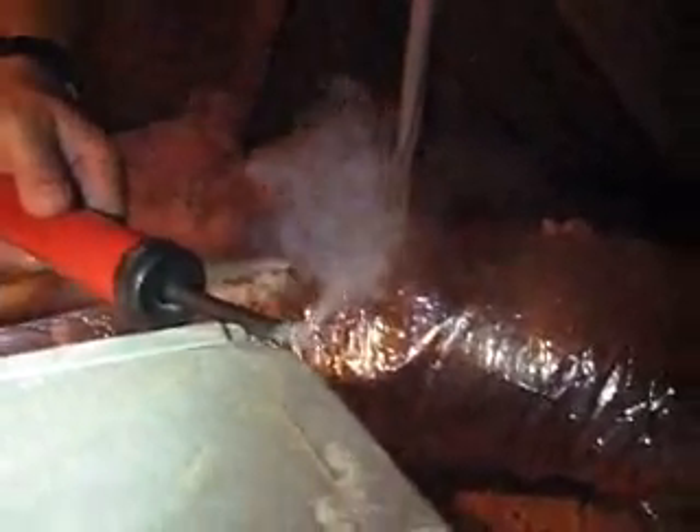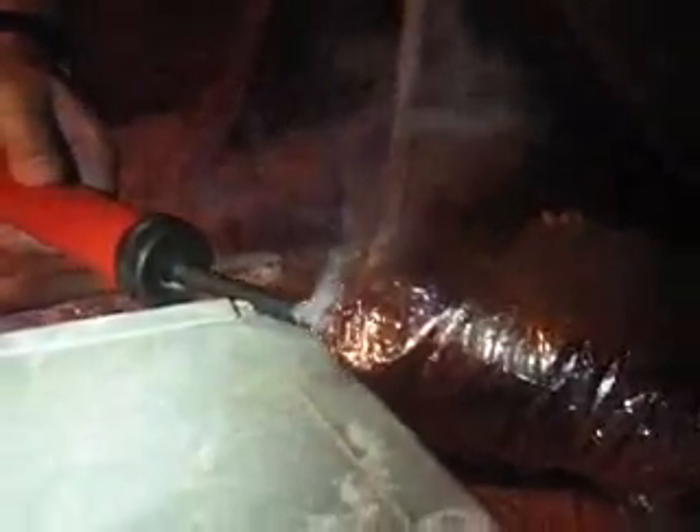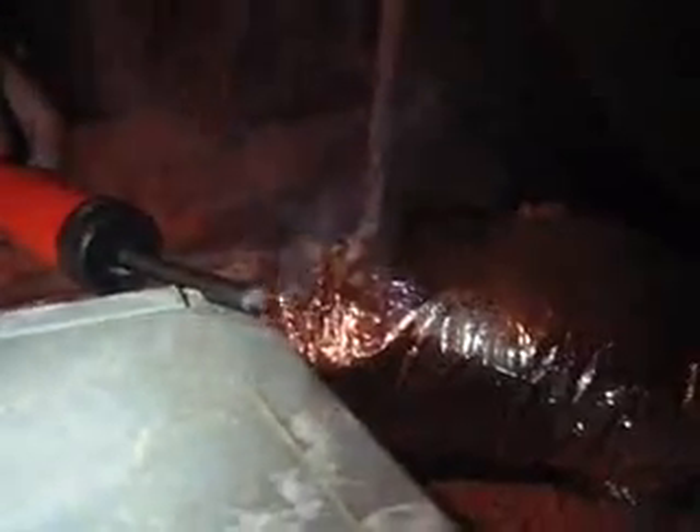The supply plenum — air conditioner is running in the pool house — and this is the corner of the supply plenum, the outside corner, where the corners have been hemmed over with the sheet metal but not air sealed with mastic. You can see where it's leaking, blowing the smoke away from the leak.